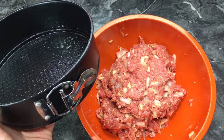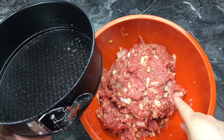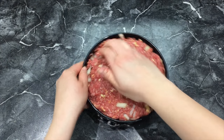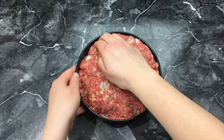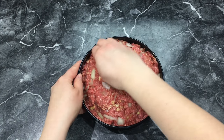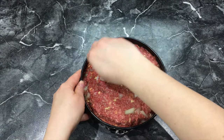Now you want to take a springform pan — I sprayed it with cooking spray already — and you'll want to put your meatloaf right into the pan. I like to pack it down, and I kind of use my fingers to run a little edge around the side, so that when it cooks and the grease comes up, the grease will form around the side instead of coming out of the pan.